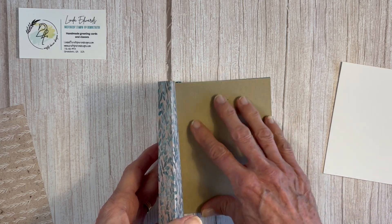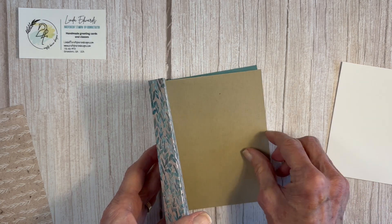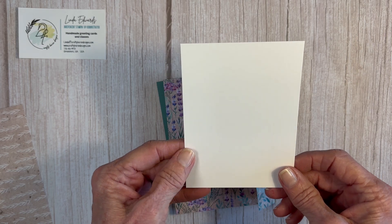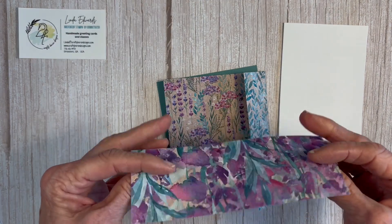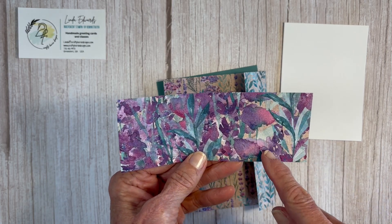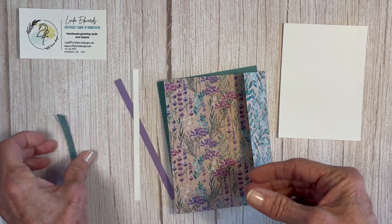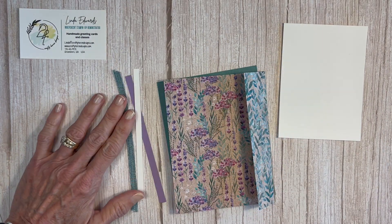I've got a piece of basic white for the inside so you can write on it. You could write on the crumb cake — it's a nice neutral color — but the Lost Lagoon would be too dark, so that goes in the back. This inside piece is three and a half by four and three-quarters; I like this size because you can get five pieces out of a standard eight and a half by eleven sheet of cardstock, which helps your cardstock go a little further. I'm also decorating the envelope with a piece six inches by two and a quarter, plus a couple of strips that are one-quarter inch wide by five and a half inches long, and a piece of ribbon the same size.